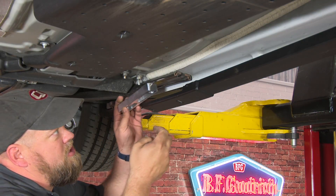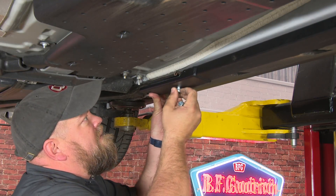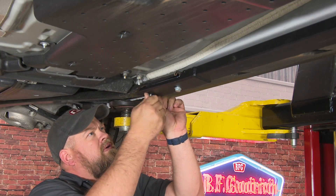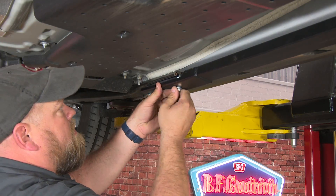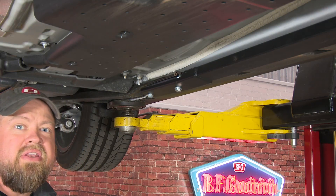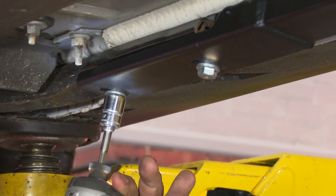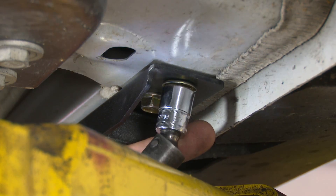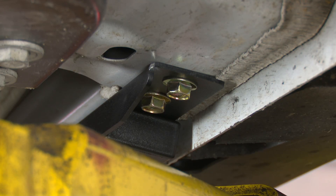The rear includes a billet spacer and longer bolts. Once everything is in place, tighten everything down and push it up. Repeat the process on the other side and your installation is finished.